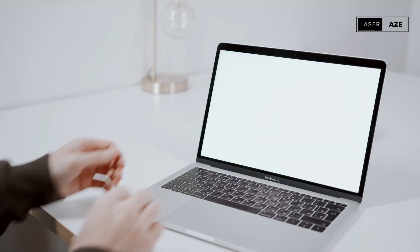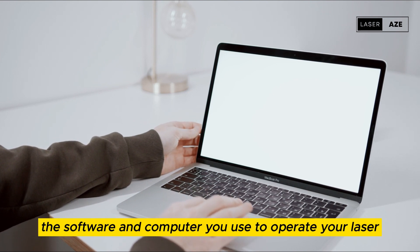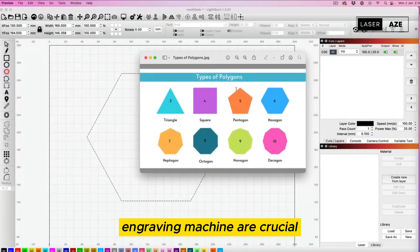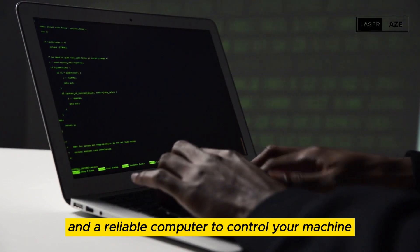Software and computer. While not physical accessories, the software and computer you use to operate your laser engraving machine are crucial. Invest in user-friendly design software and a reliable computer to control your machine effectively.